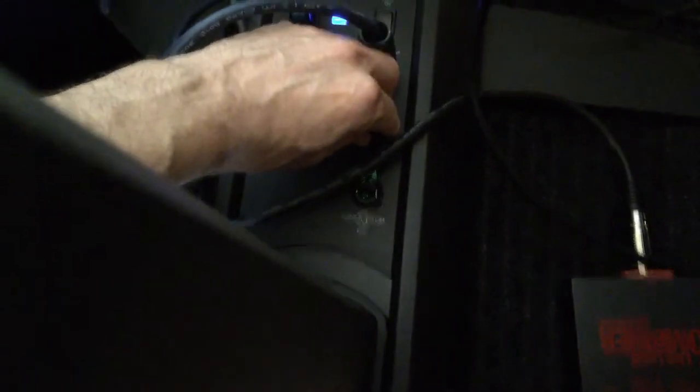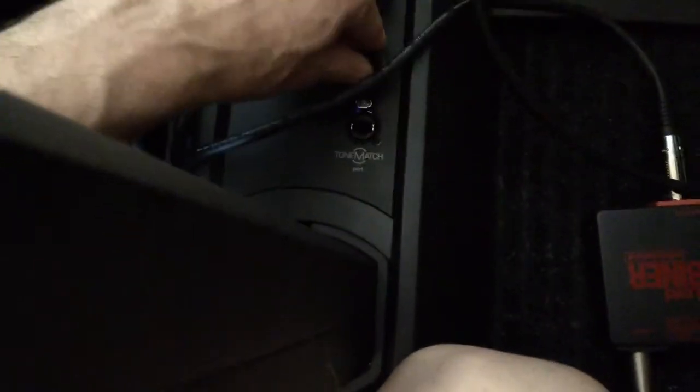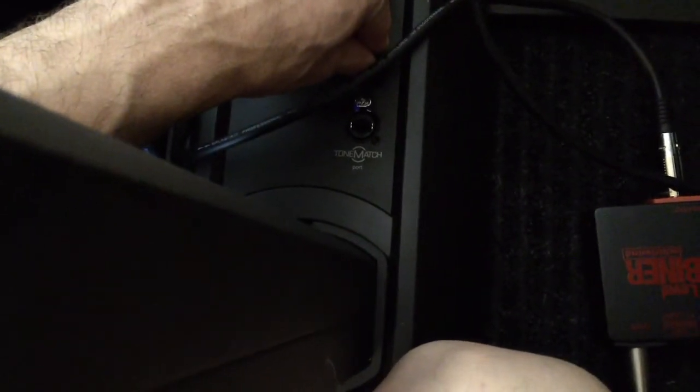It's loud — rocks the house. I'm sure the neighbors can hear that, I gotta be real careful. This is the ToneMatch engine here, which I did not purchase because I'm a DJ. It's mostly for guitars and bands.